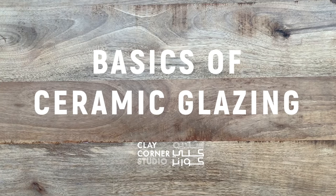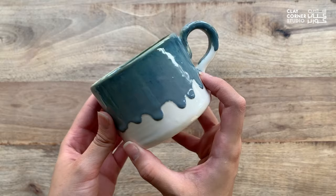Hello and welcome back to Clay Corner Studio's online classes. In this video, you will be introduced to different techniques of glazing that you can apply to your own ceramic projects.